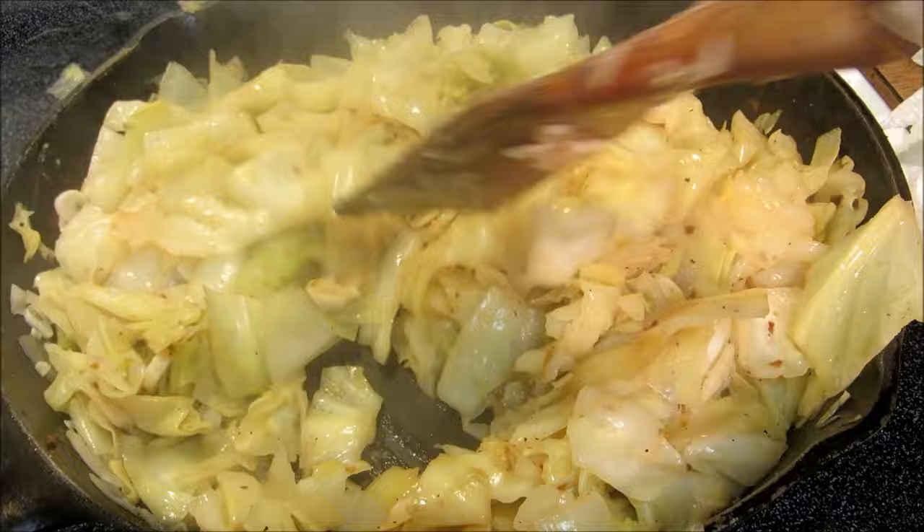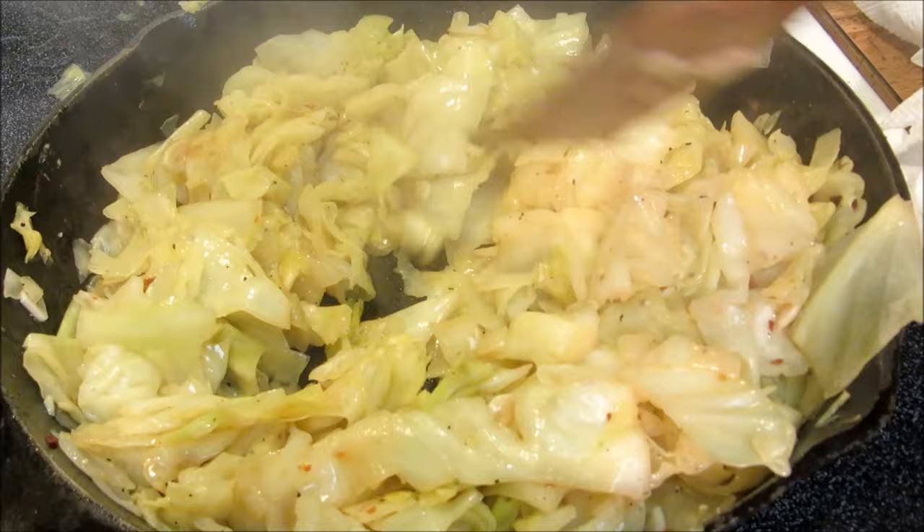After 20 minutes total of cooking, all our water is evaporated and our cabbage is tender. We're going to get this plated up and give it a try and see how it turned out.